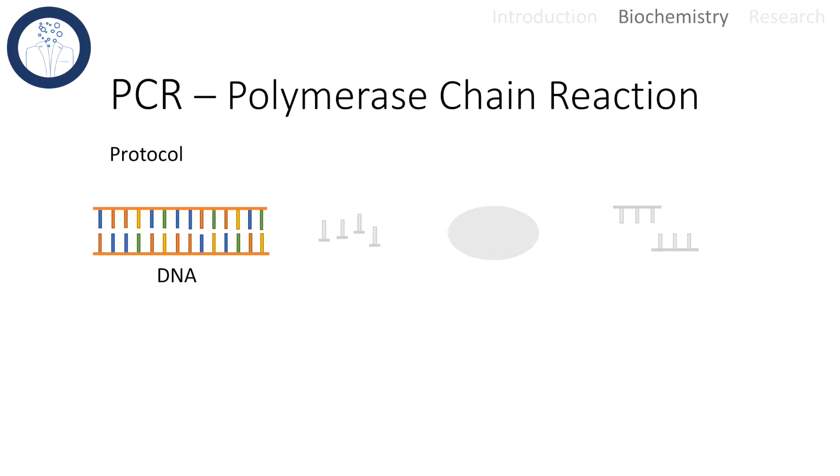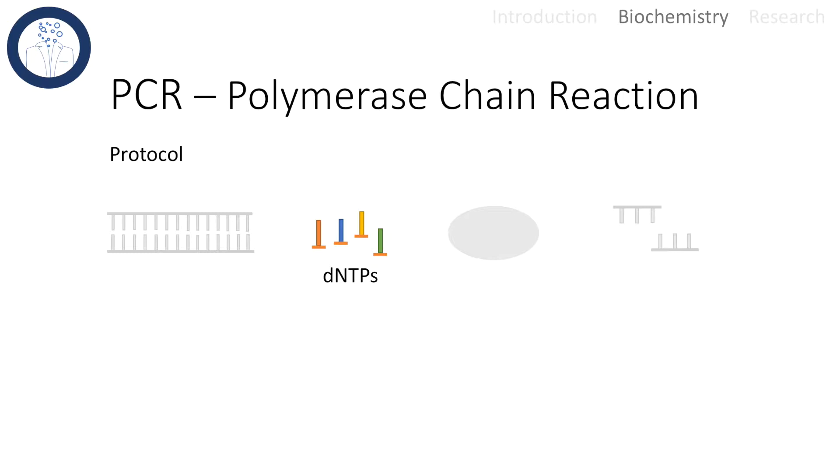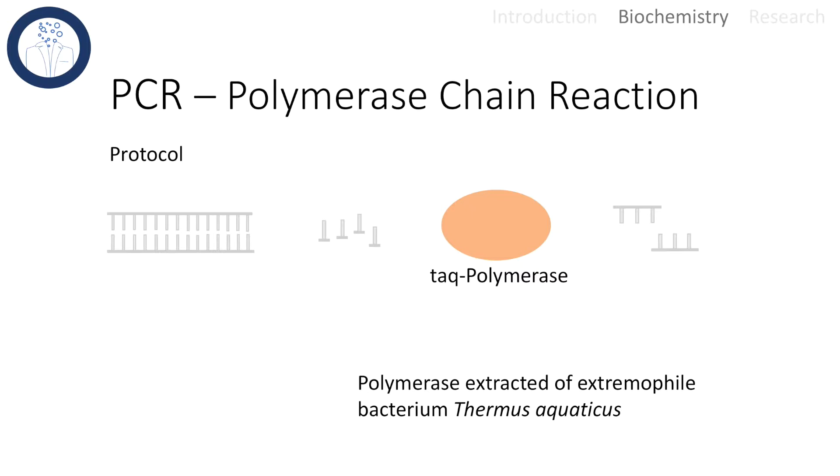The four main ingredients of the polymerase chain reaction are the following. First of all we need a DNA segment that we want to amplify — that is called our DNA template. Further, we need nucleotides that will build up the DNA sister strands.